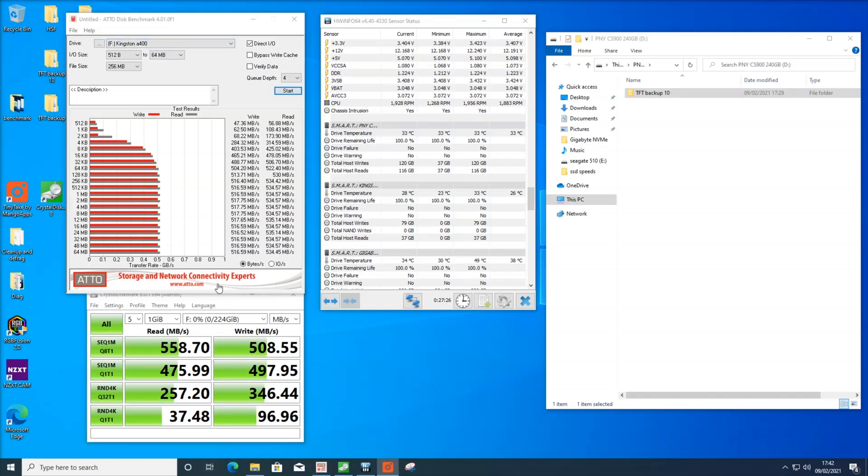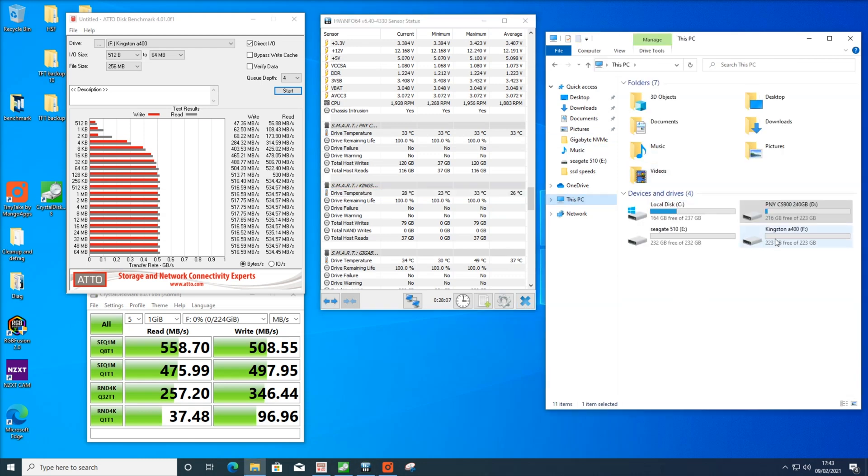We did the testing with Atto and Crystal Disk Mark. Using Crystal Disk Mark, we got 558MB on the read and 508MB on the write. Using Atto, we got roughly 534MB on the read and 516MB on the write, which is actually a lot higher than the quoted speed. Temperature ranged anywhere between 23°C all the way up to 33°C with an average of 26°C over roughly a 30-minute period, which is pretty good. It's nice to see they have a temperature sensor inside the drive, because a lot of 2.5-inch value drives do not.